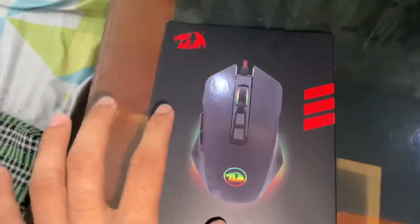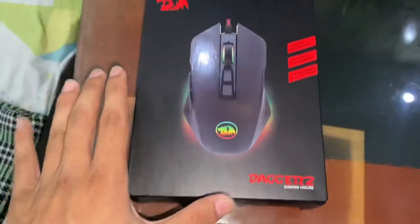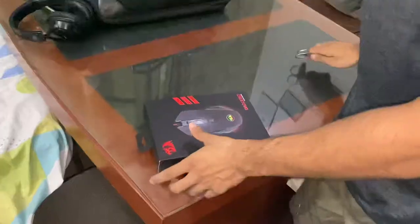This is the Red Dragon Dragon 2 Mouse. Let's unbox it — let's open it and unbox the mouse.